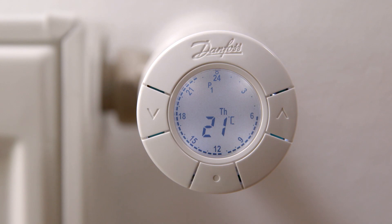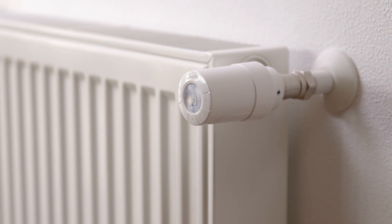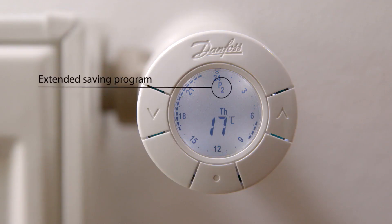When you start using the thermostat, it is set to using the saving program P1, which lowers the temperature to 17 degrees Celsius at night all week. You can also select the extended saving program P2, which lowers the temperature to 17 degrees Celsius at night all week and during the working hours on weekdays.